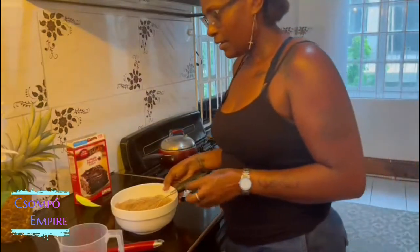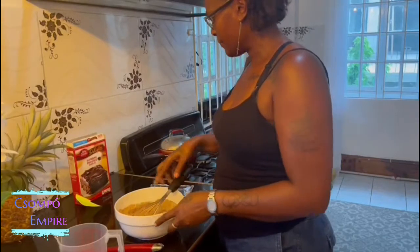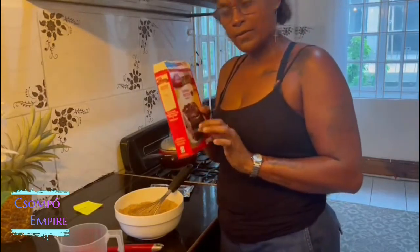I did it! Hi guys, welcome to Champo Kitchen. So I am making brownies for my daughter. She wants brownies, so I'm making brownies.